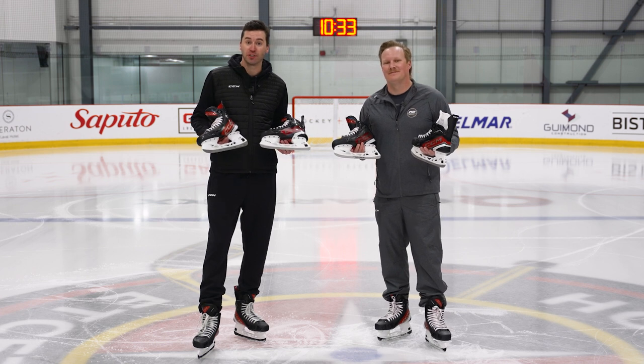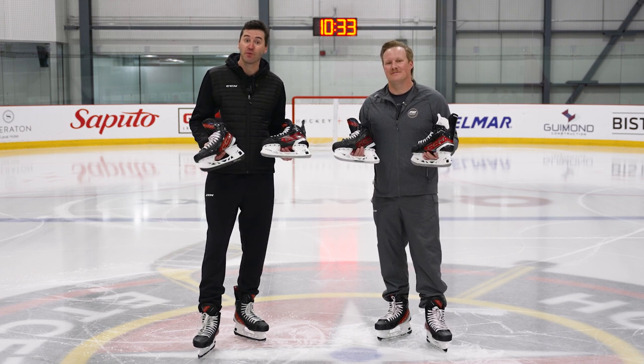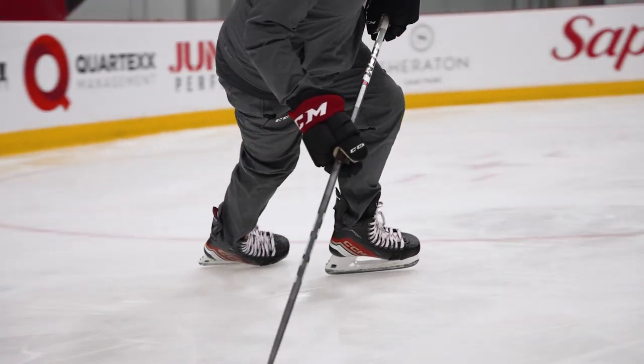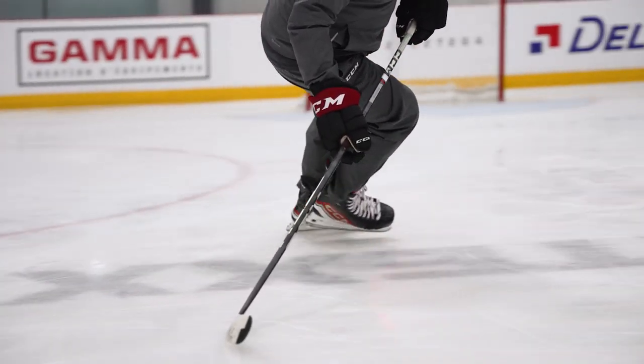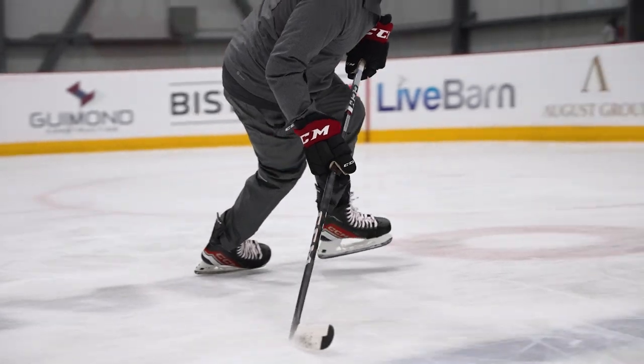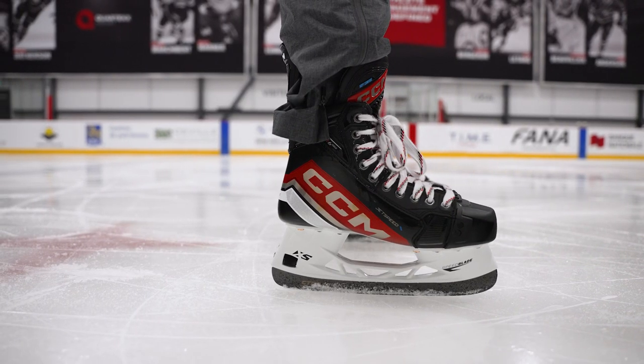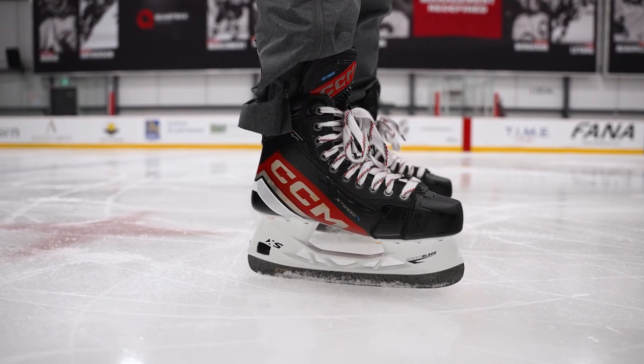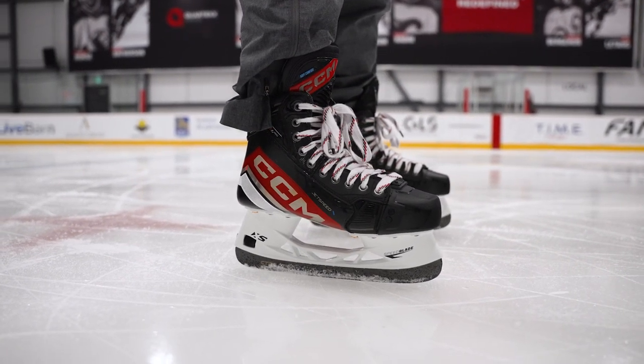The JetSpeed line is really designed for accelerating skating and agility skating — you're really going a lot of east-west more so than north-south. You're looking to do a lot of quick foot movements, crossovers, quick turns — that's really what JetSpeed is all about. This year we see a little bit of a different focus for JetSpeed. It's already been in a great place for many years, but what was your goal with this FT6 Pro line?